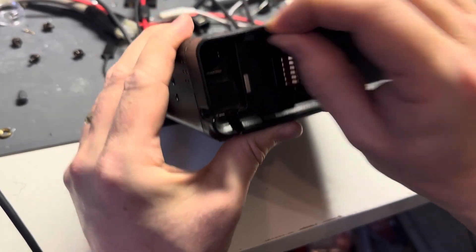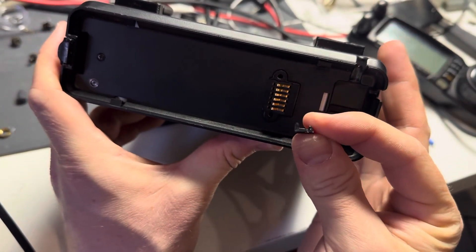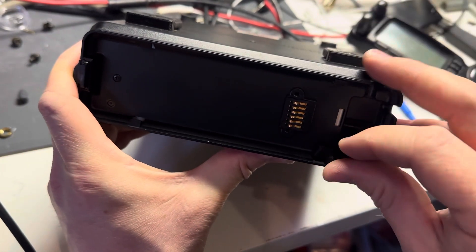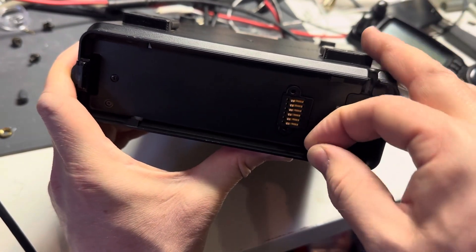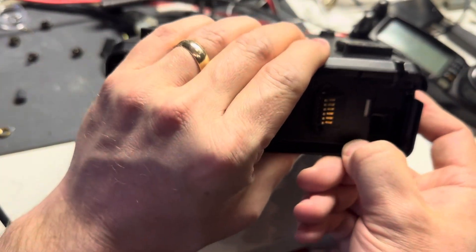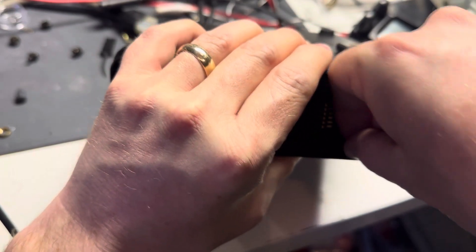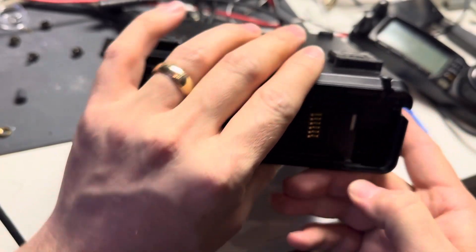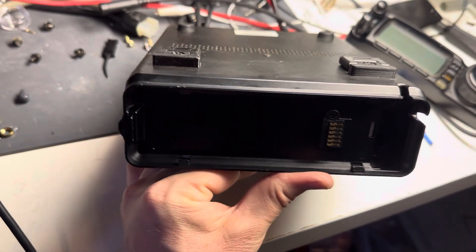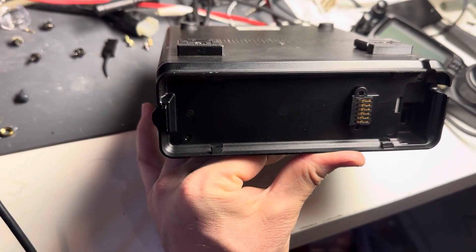I'll flip it around so you can see. You're going to take the U-shape towards the center and the pointy side out, and just push it in. It might take a little bit to get it aligned, but there we go. Now it's pushed in there — it's kind of hard to see with the light but it's flush against the plastic right there.